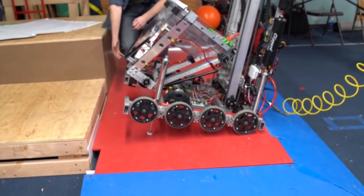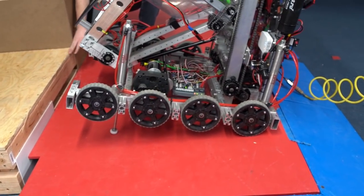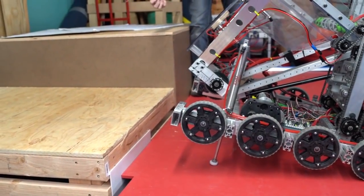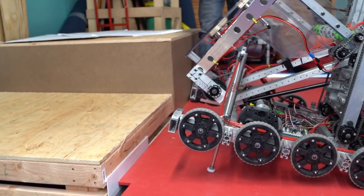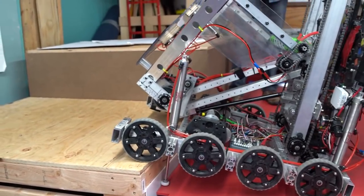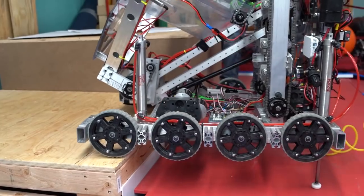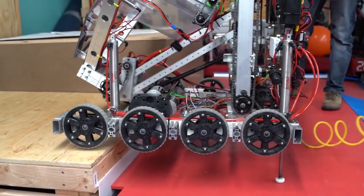That raises up the front of the chassis over the 6-inch lip and we can drive forward, sliding on that plastic mushroom skid and drive up until the drivetrain is actually supporting the robot. Once we're at that point, the piston can be raised up and the robot can then jack up the rear and drive itself the rest of the way on.